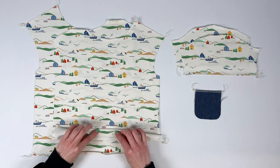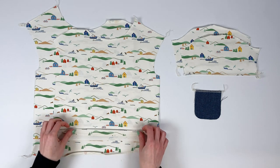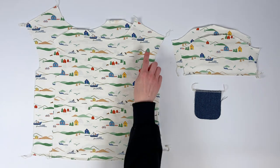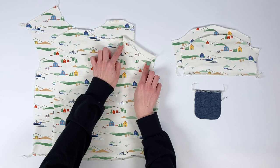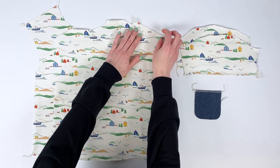We can now pre-iron the tucks. For women, all tucks are 2 cm. For children, they are 1.5 cm everywhere except at the shoulder, where the tuck is 2 cm.